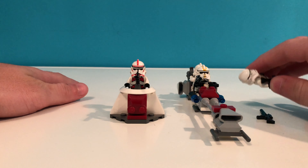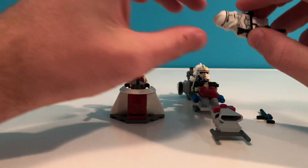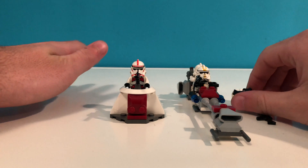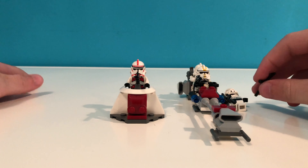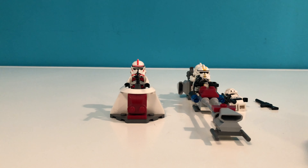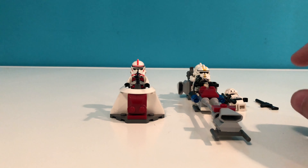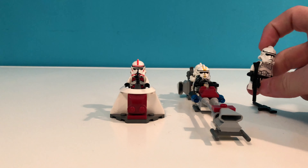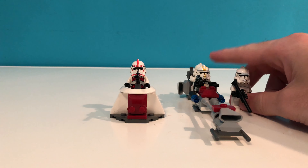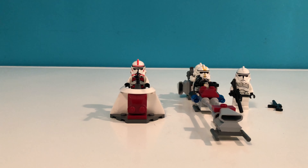This is actually the first LEGO set I ever got that had clone troopers in it. I never got any of the original ones before this — everything earlier I got within the past five to eight years. But this was the first set I ever got with the original clone trooper figures. I still have them in storage, but this is a new one I bought online because I was missing some figures and pieces. I hope you enjoyed this video and I will see you all next time.